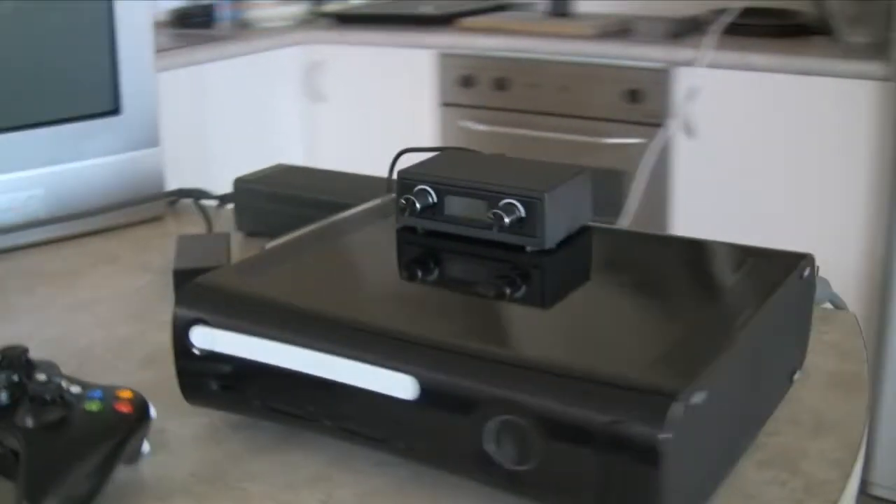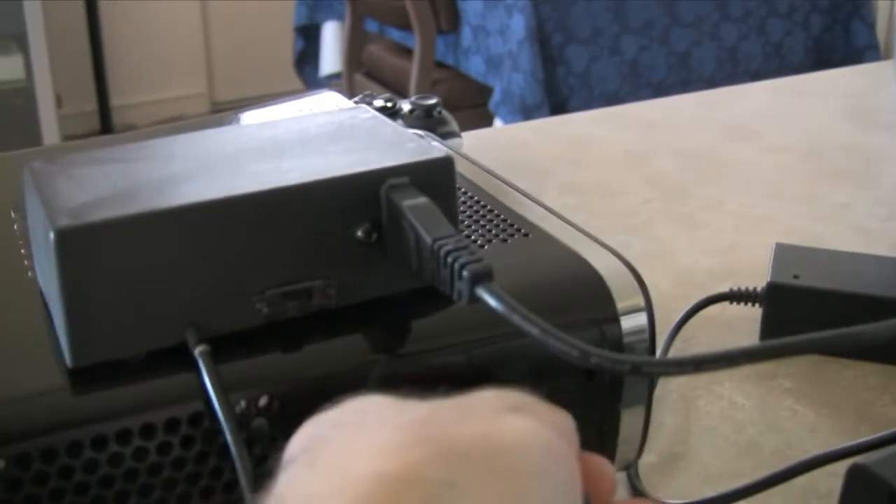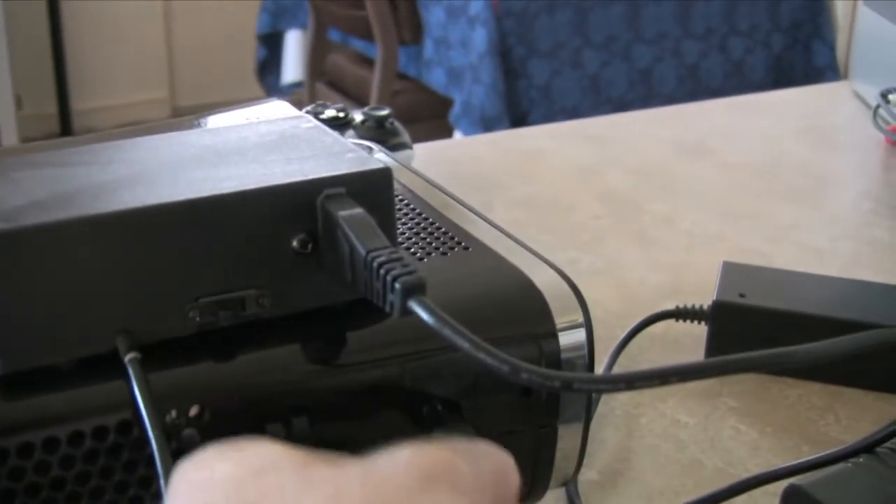This demonstration will show the fan controller doing what it was built to do. Around the back we can see how it connects to the console with the case assembled.